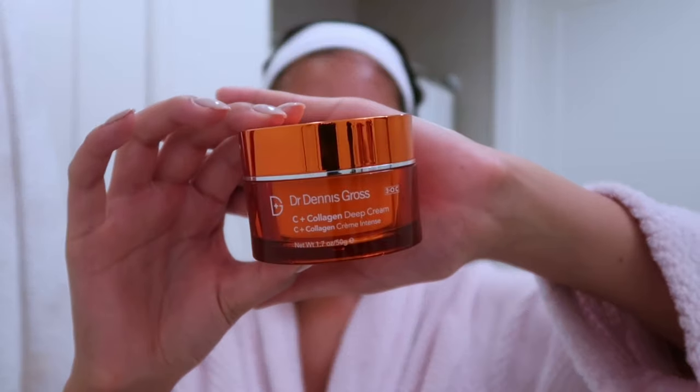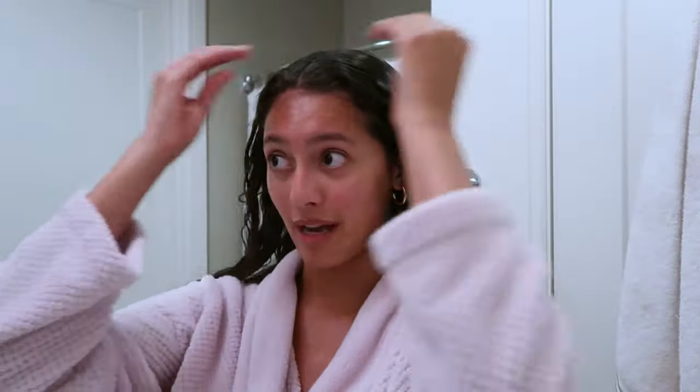The last step of my skincare is this Dr. Dennis Gross moisturizer. I use about that much on my finger, put it on my hand, and rub it together. That's pretty much it for the most part for my skincare routine when I'm wearing a bunch of makeup. I actually have one more step to show later in the video, but for now I'm going to get in the shower and take care of this hair because it's extremely stiff. I can't imagine going to bed with my hair feeling like this.